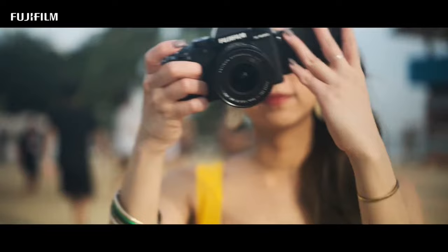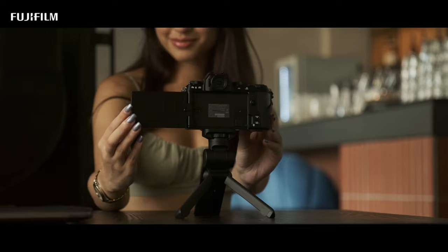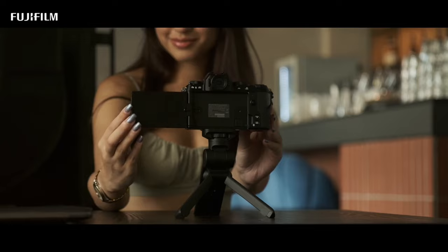This mid-range powerhouse boasts a 26MP X-Trans BSI CMOS sensor and a 5-axis in-body image stabilization system, ensuring that your photos and videos come out sharp and steady, even in challenging shooting conditions.